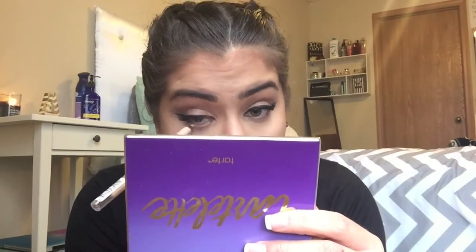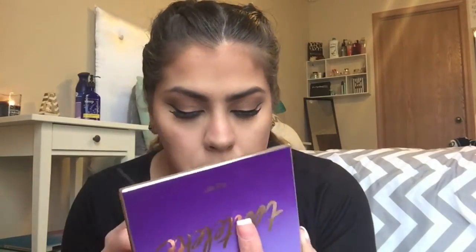Going back to my eyes, I'm taking Rimmel Scandalize in the color Nude and putting that color on my waterline. And then going back to my Tartelette palette and using the color Wanderer and putting that on my lower lash line, and then putting mascara on my lower lashes as well.